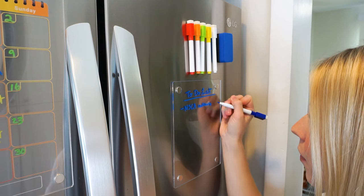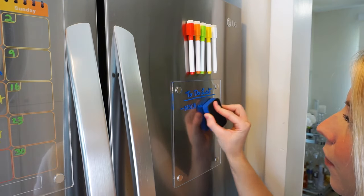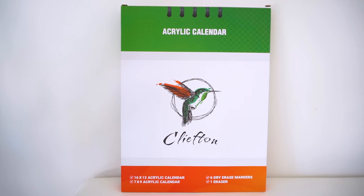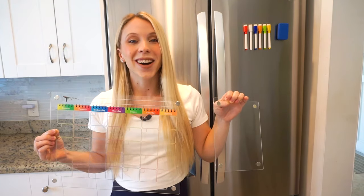This calendar is a fantastic tool for keeping your whole family on the same page. So whether it's important work meetings, school events, or simply scheduling some quality time with family, the Clifton Acrylic Magnetic Calendar has got you covered!